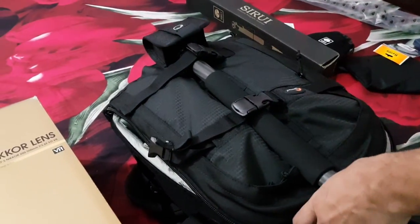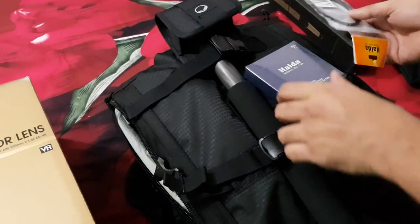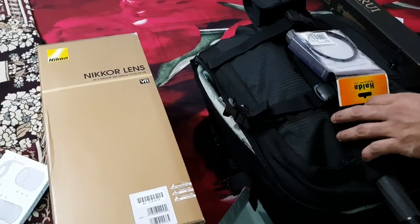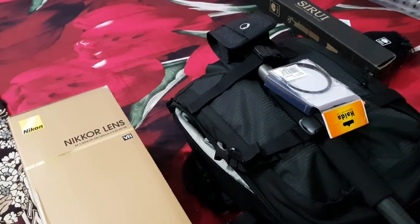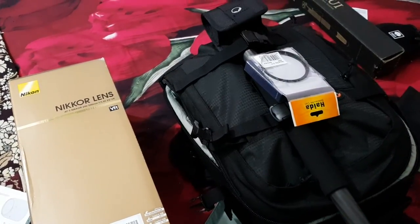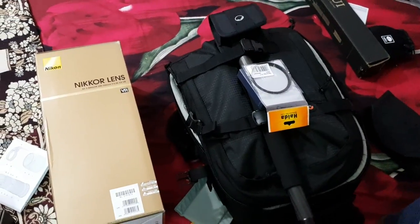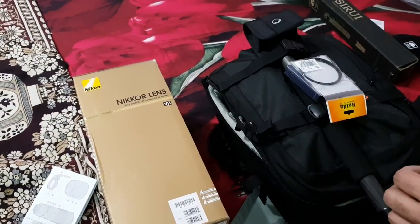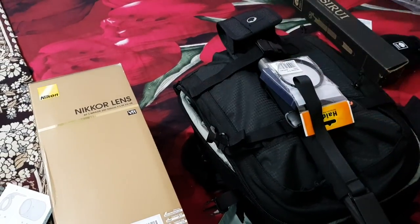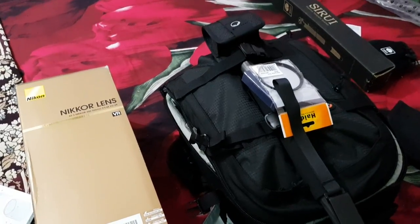So there we have it - the lens, the tripod, the ball head, HIDA filters, adapter ring. Super excited to put this to use. There is a trip coming up overseas, so we will probably share a few photos once we are back. Thank you so much for watching. Please do subscribe to BMC HD videos, share it with your friends and family. Thanks for watching.